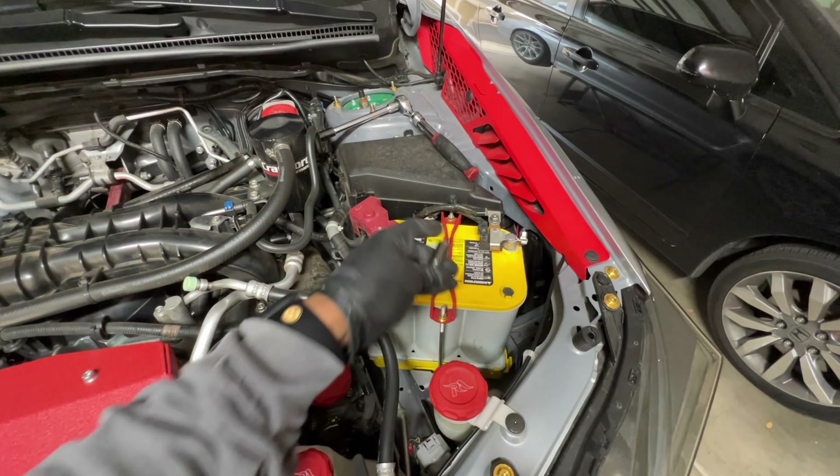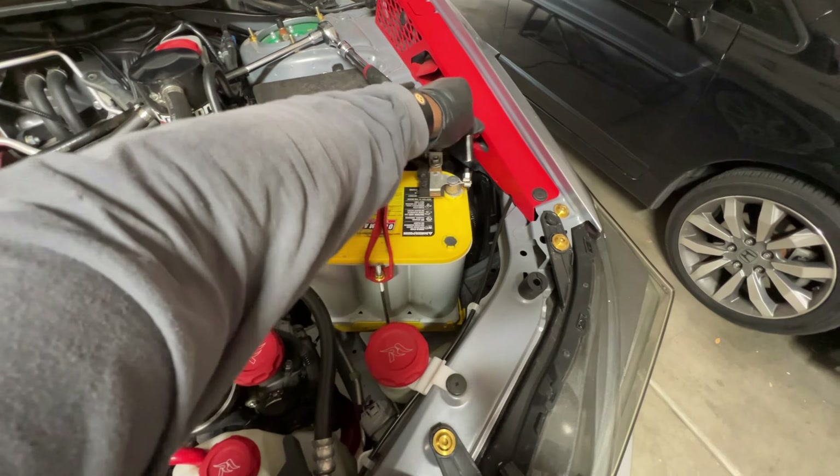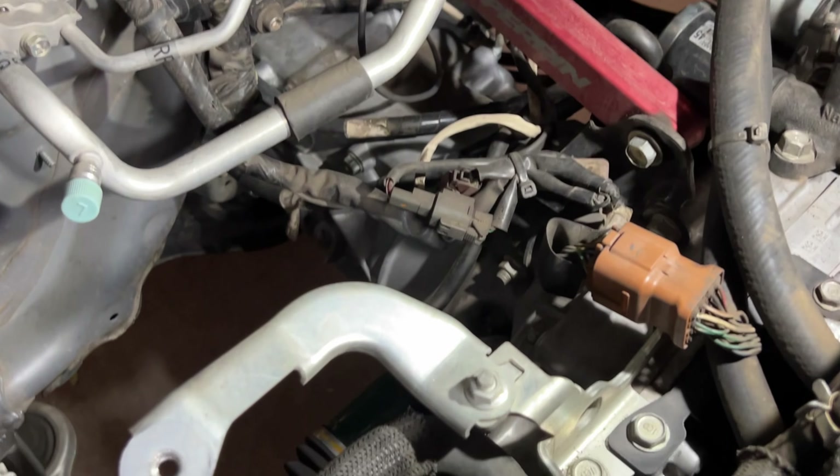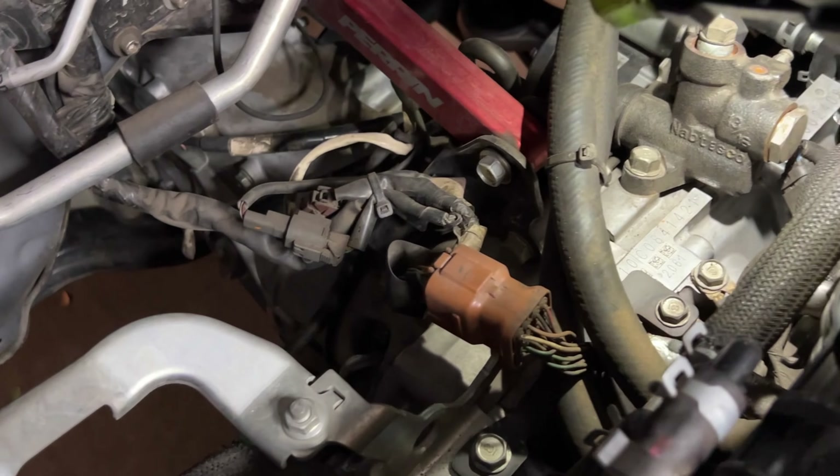You know what I forgot to tell you guys to do? Disconnect your battery. I should have told you that at the very beginning. Disconnecting your battery uses a 10mm. If you have an OEM battery, that's the negative side — just disconnect.